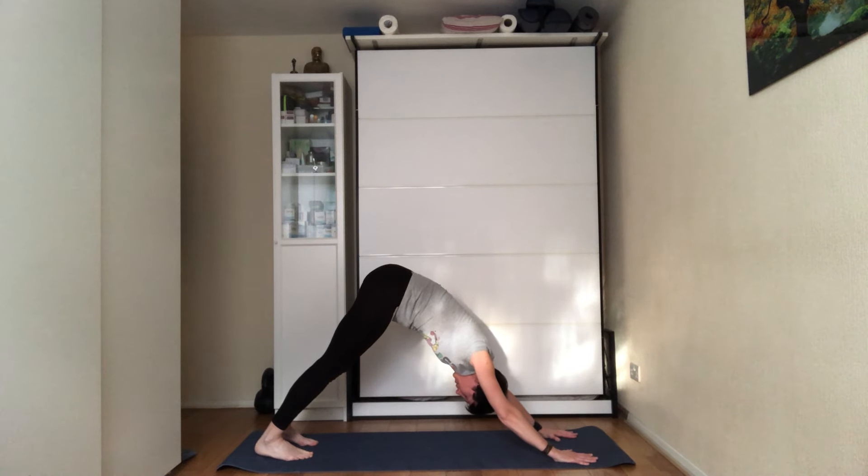Find where you're holding tension or feeling some grabbing, and send the breath out there — trying to open up that area. One more breath here.